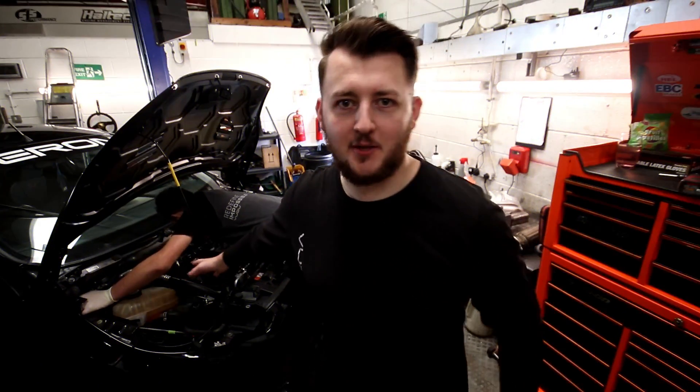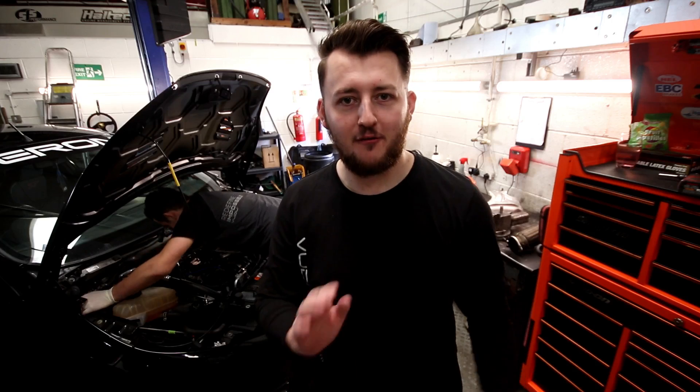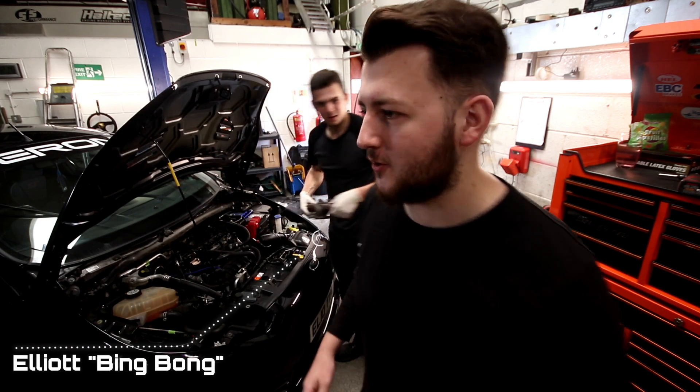Today Bing Bong has brought his car into the workshop so that we can do a little bit of work and test the new Voodoo manifold. Bing Bong is going to come away from his car and tell us what's going on with it.